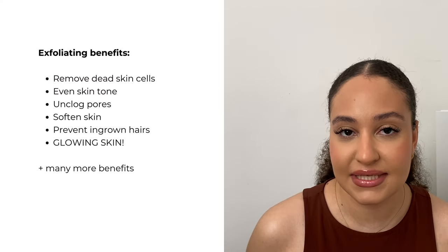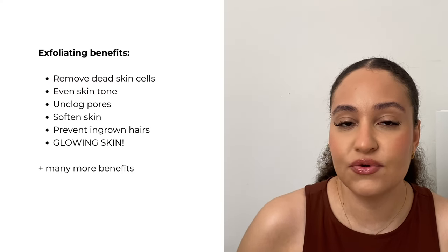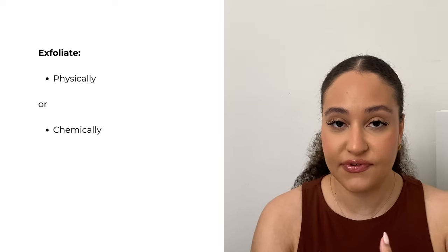You're going to want to start with exfoliating your body. You want to remove all the dead skin cells and all the dry skin. It's also going to help even out your skin tone and allow all of the products that you use to absorb so much better into the skin. There are different ways to exfoliate — two types: physical or chemical exfoliation.